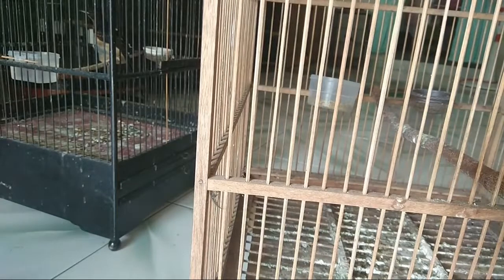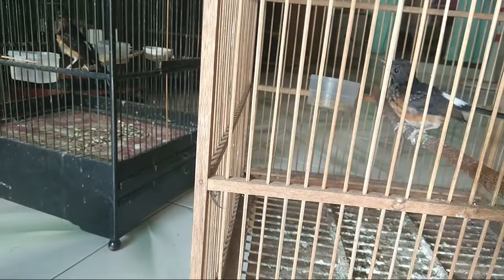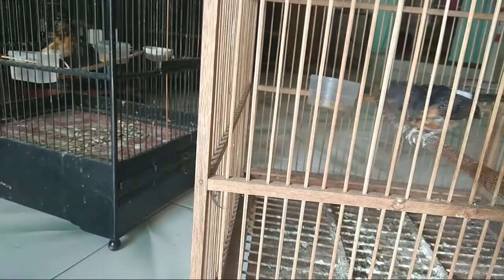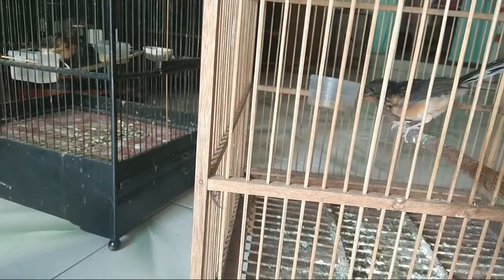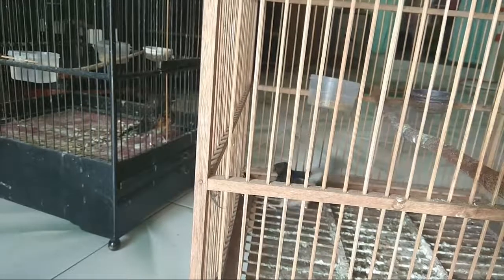Untuk mencari burung yang bagus dari trotolan, biasanya ditandai dengan ngeplay-ngeplay — itu ciri khas murai batu yang berpotensi. Kalau saya, saya lihat ekornya: kalau ekornya kelihatan ngeplay-ngeplay atau bergerak aktif, itu tanda yang baik meskipun burungnya masih muda.